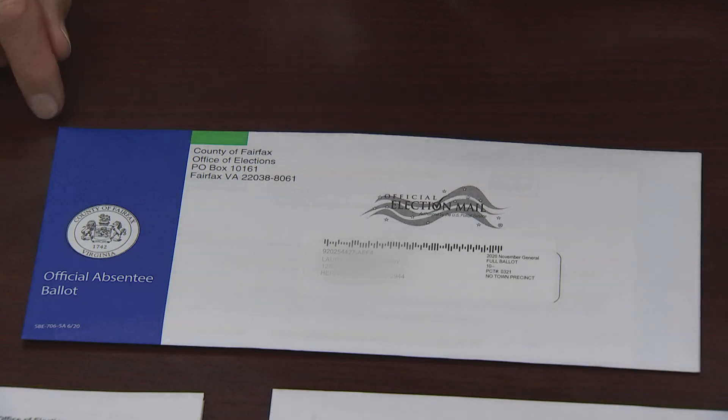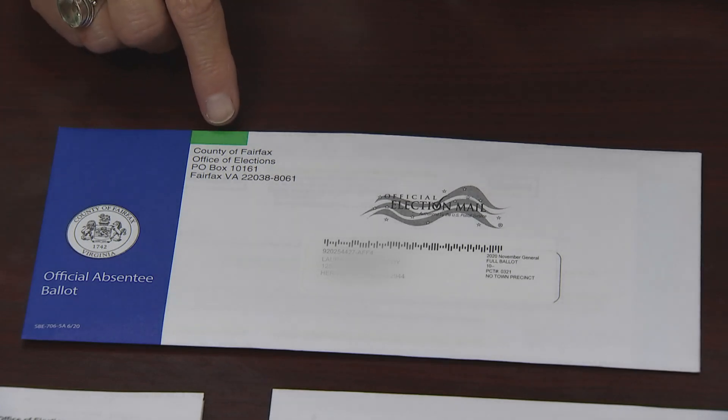Your ballot will arrive in a mailer like this. It has your name on the front, it has the Fairfax County logo on it, and it says official absentee ballot.